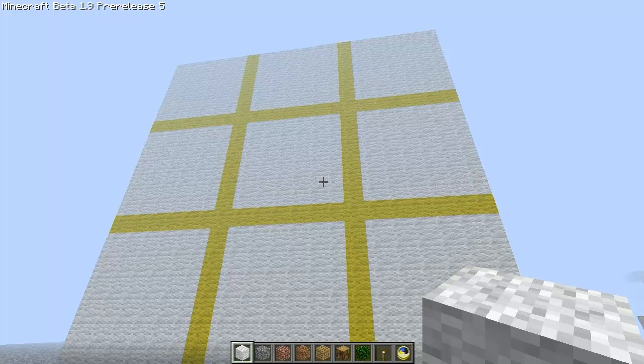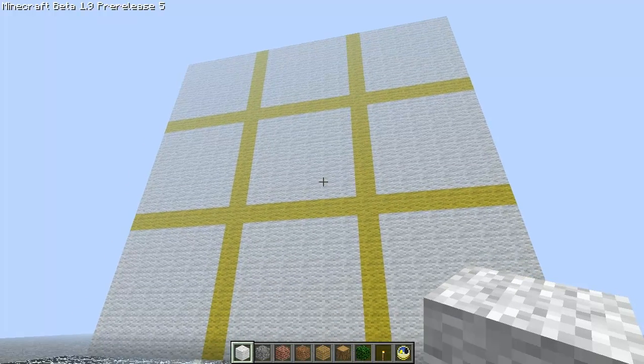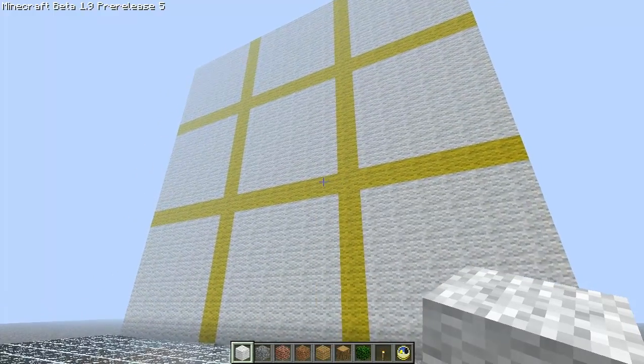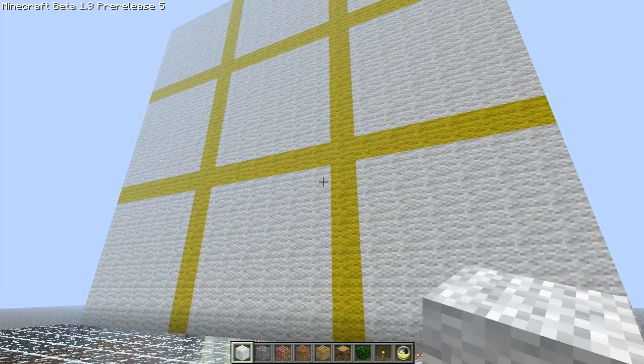Hey guys, welcome back. So today you probably noticed two things. One is this giant tic-tac-toe board in front of me, which we'll get to in a second. And two, that I'm recording at a much higher quality now, thanks to Notch's awesome coding in the Pre-Latest 5 1.9. So let's go back to this tic-tac-toe board — that's mainly the focus of this video.